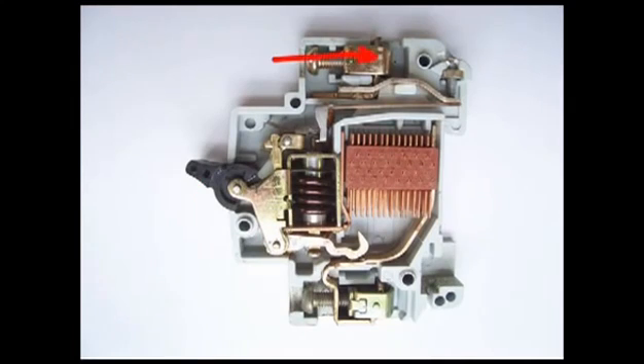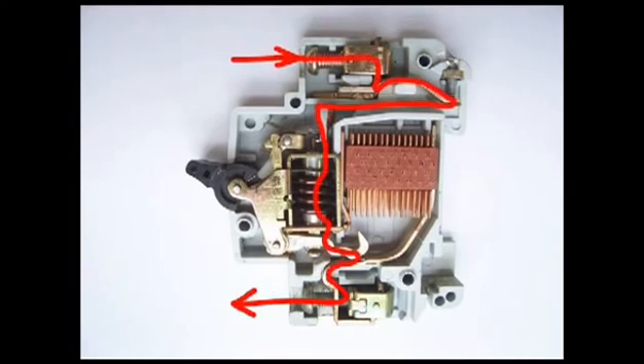In an MCB, current first enters through the inlet power terminal to the bi-metallic strip, then to the current coil or trip coil, then to the moving contact, then to the fixed contact, and lastly current leaves through the outlet power terminal. Here you can see all these are arranged in series.